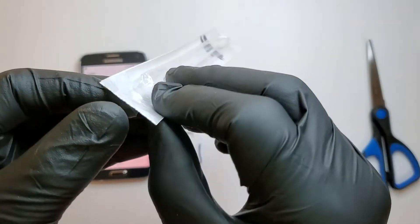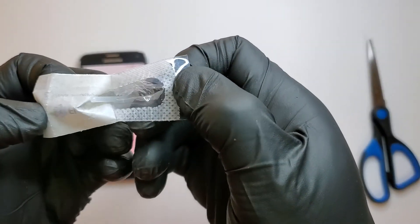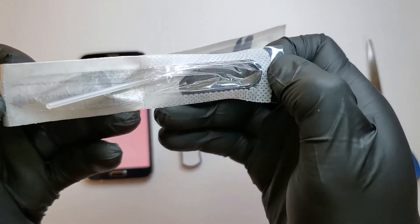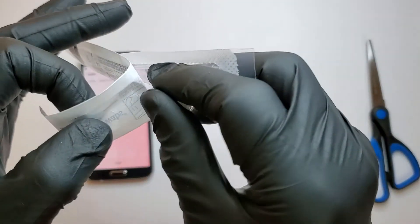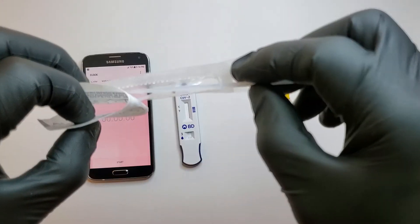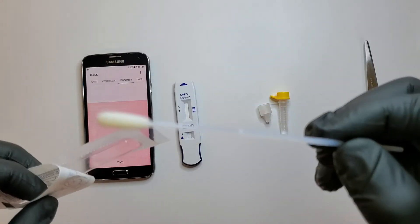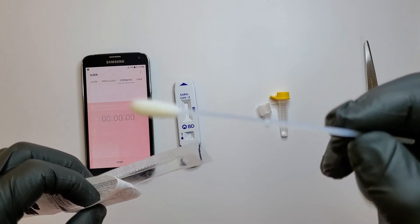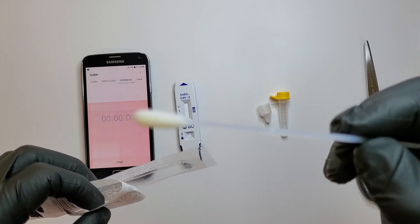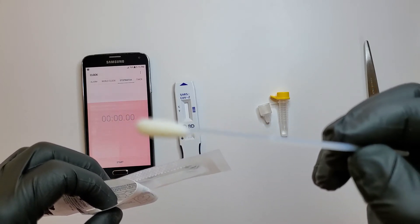The first thing I'm going to do is open the nasal swab. I'm going to take it out — nice and clean. Now I'm going to go swab my nose. Let's go.